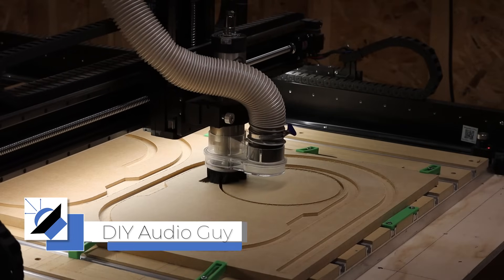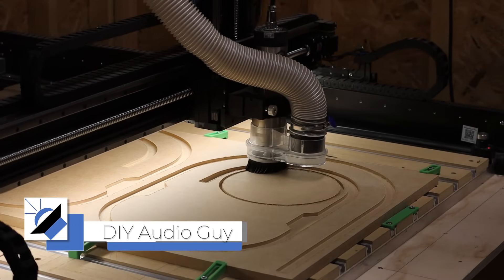You don't think you need a CNC to build speakers. Here's four reasons why you're wrong. Reason number one: CNC machines are cheaper.